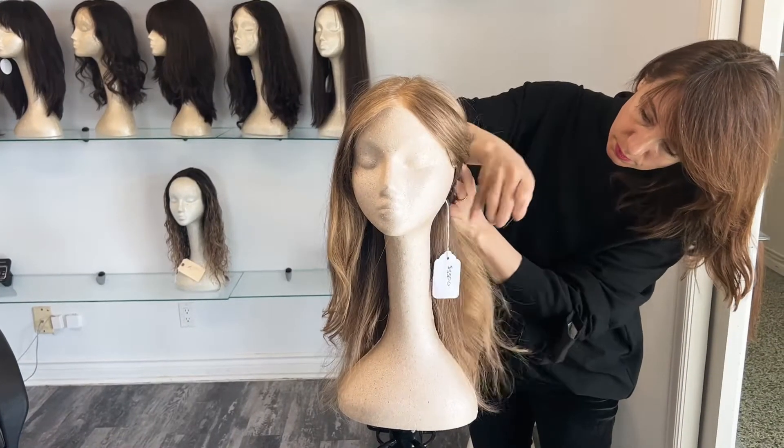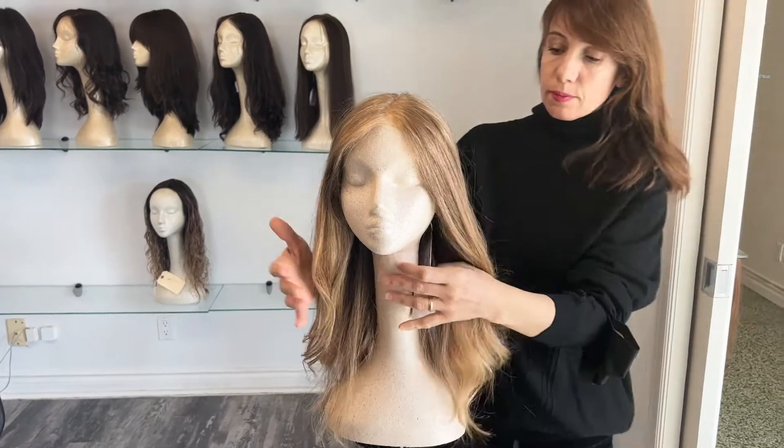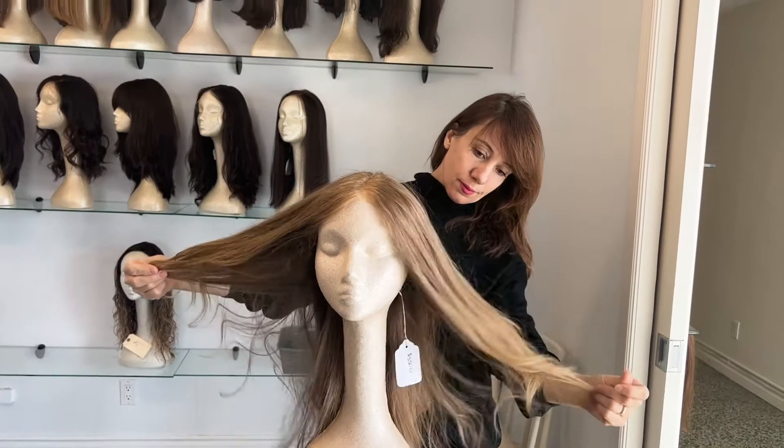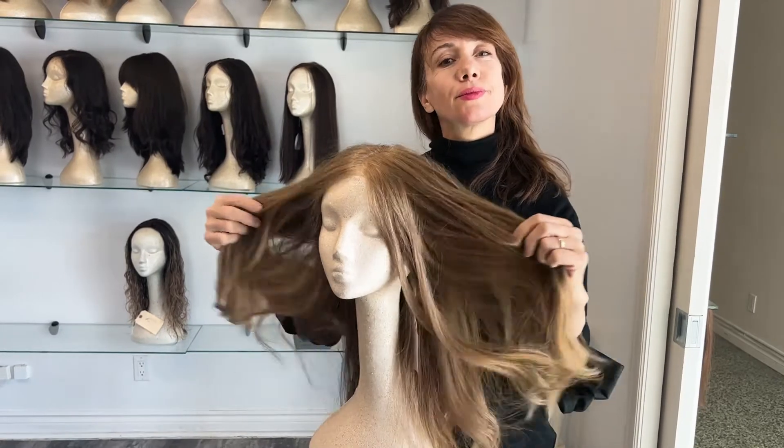But if you really want it to be tight on the head, place a couple of T-pins at the nape of the neck as well. That way you can really tug on it with your styling tools, brushes and combs. And that's about it. Good luck.